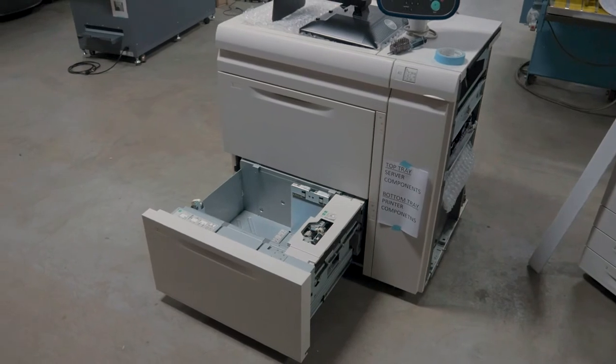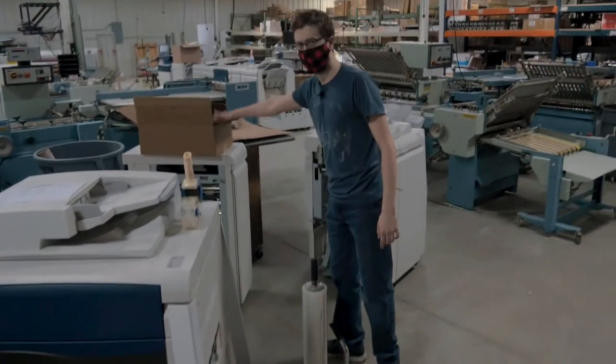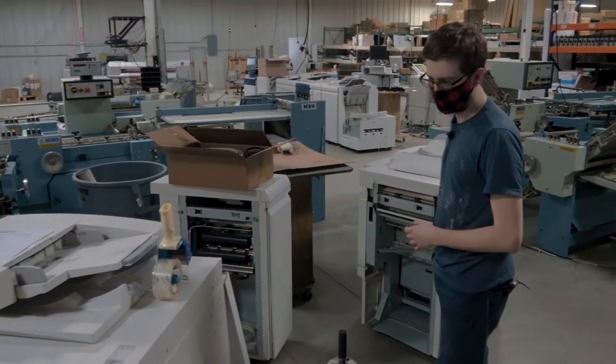We're going to have all of our server components in the top tray, and then I'm going to have a box with all the cables, brackets, and screws and whatnot in the bottom tray there.